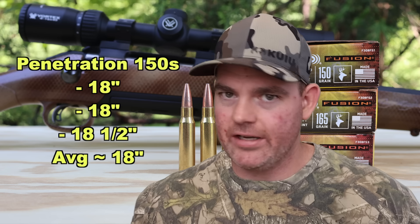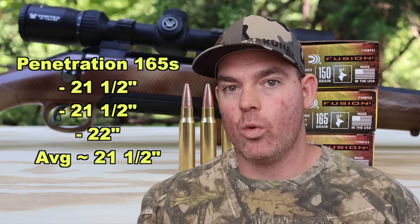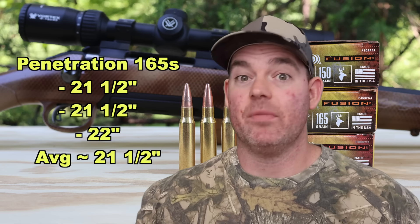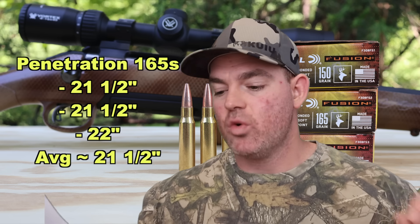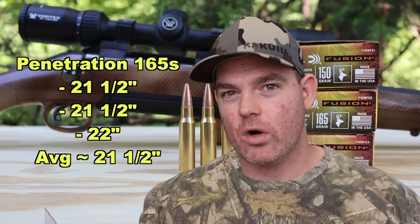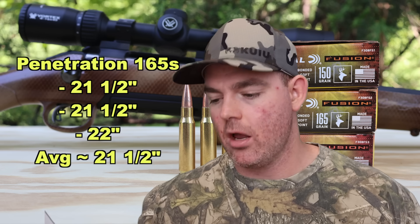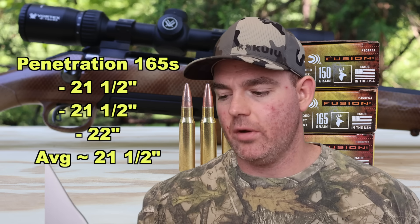White-tail deer aren't that big though — this 150 grain load would definitely do it. For the 165s, we get a little bit more penetration, just as expected from the same bullet design but heavier: 21.5 inches, 21.5 inches, and 22 inches — averaging about 21.5 inches. Excellent penetration.